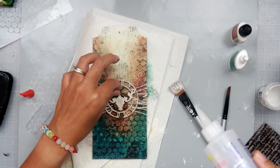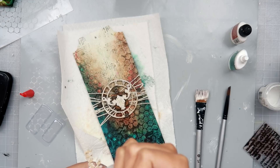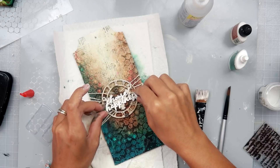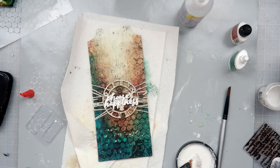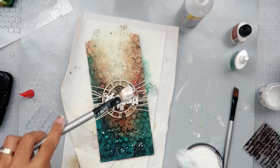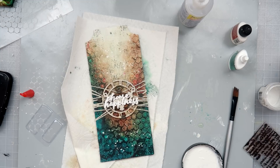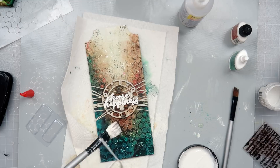All the embellishments are down, and I'm adding my sentiment. It says 'Choose Happiness' — I love it. It's from Kaiser Craft and comes in a little box of tons of sentiments and quotes. I embossed it with white embossing powder because I wanted it super white, and you can see how it stands out. I attached it with fabric tack. Now I'm adding white splatters — first some watered-down gesso — it gives a bit more texture rather than just the Picket Fence distress spray I always love to use.